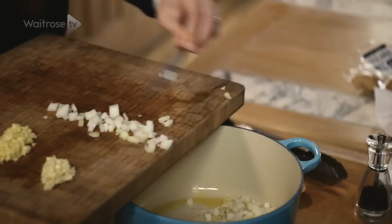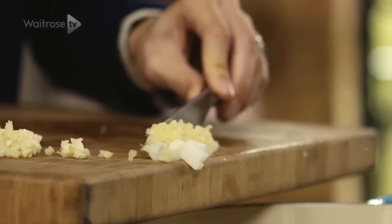First things first, in with the onion, the garlic and the ginger and we're just going to cook them for a couple of minutes until the onion is lovely and translucent.